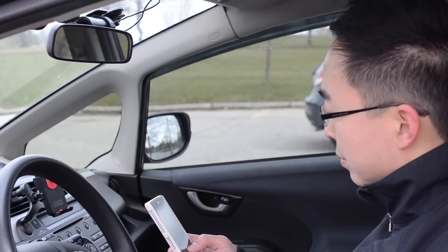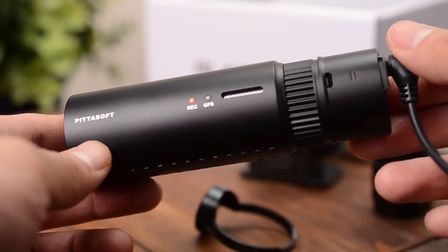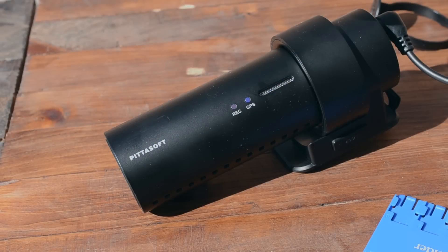The startup and failure notifications are much better and will help you keep your camera running. For example, when the camera starts recording, it will give you a rather long spoken message. This length can be reduced or completely removed in the settings if you find it irritating. For myself and other drivers, we find this message comforting — you subconsciously know that your camera is working. When there is a problem, for example the SD card has failed, it will continue to pester you with a message until you stop and fix the issue.